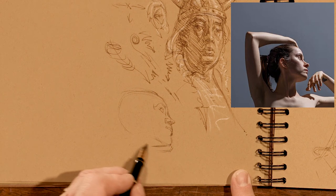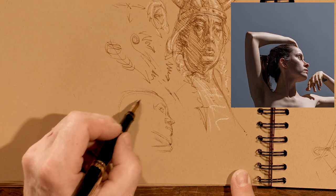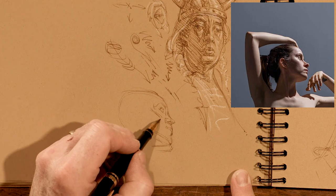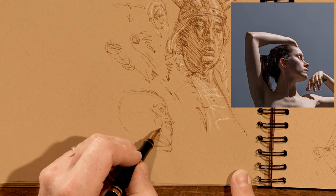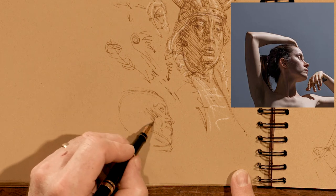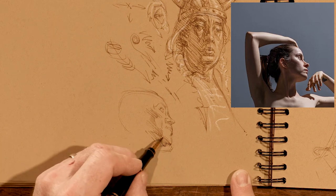And then the little studies would be the full figure — not always, but quite often that would be the case. Everything I do is pretty much taken from the masters. I'll do a little study: it might be a color study, it might be a drawing study, it might be a little compositional sketch, or body parts as I'm doing here.